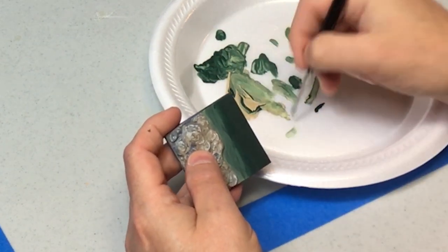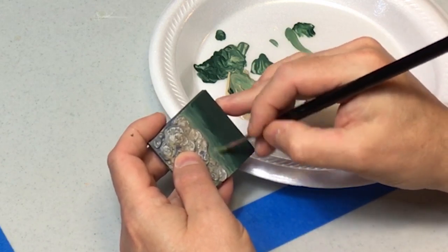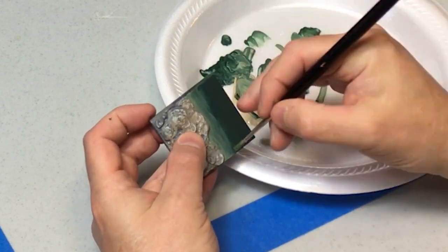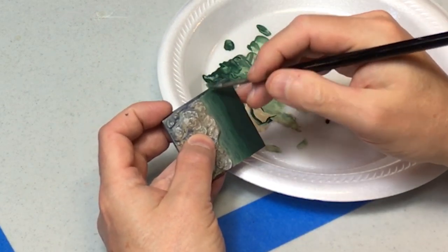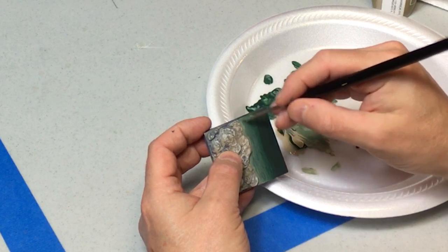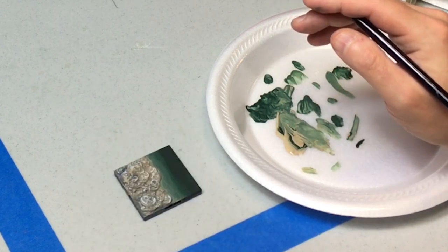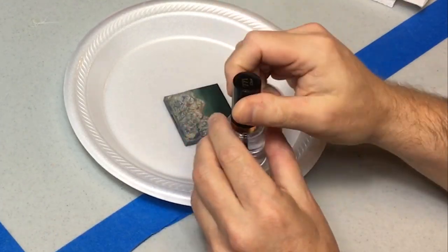Okay, done. Just tighten up the edge around the rocks at the shore — and done.